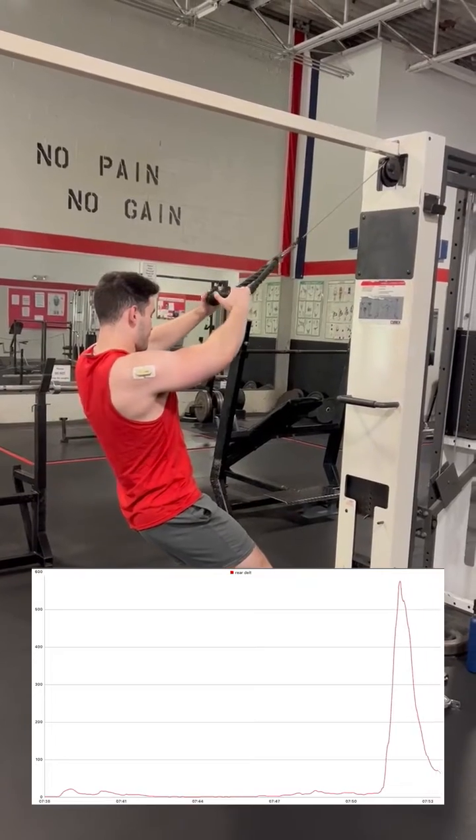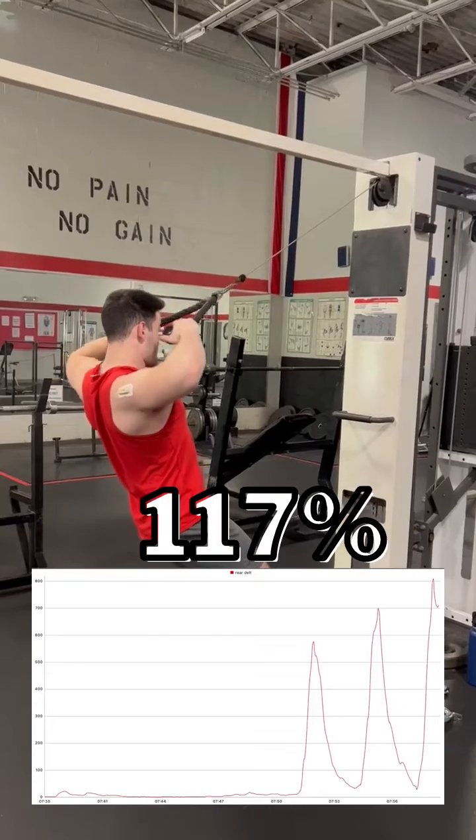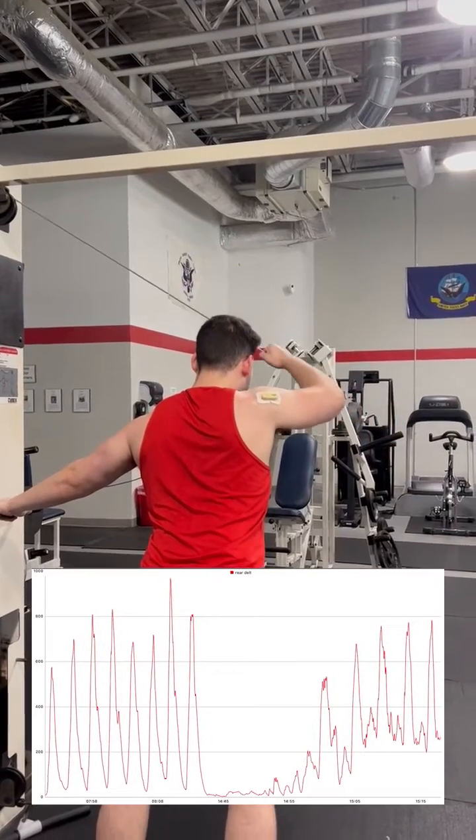We first start with a classic face pull done with a rope attachment. After excluding outliers, we're left with an average reading of 117% MVC.